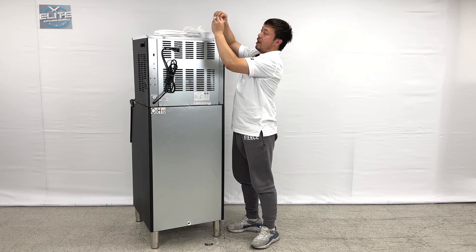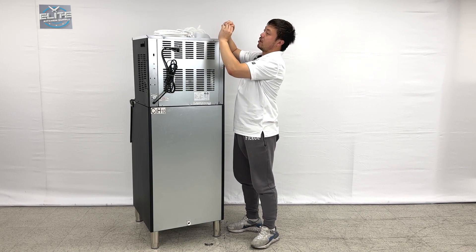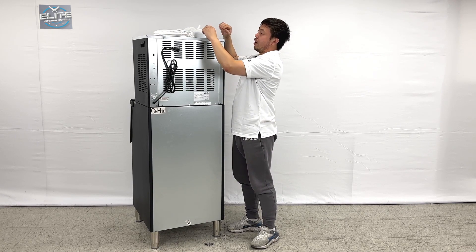And all connections and accessories — even the connections for this one — we have everything included.